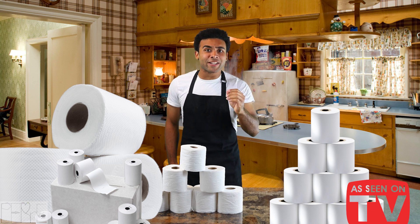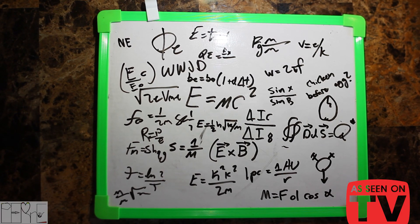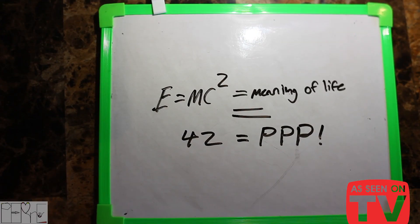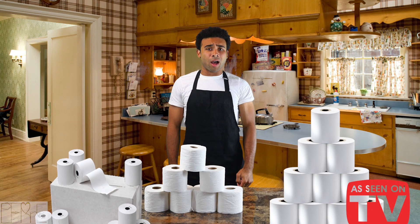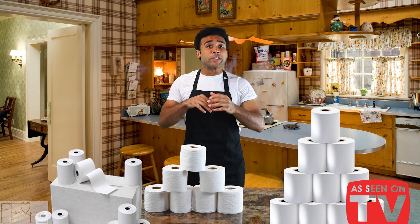That's almost 100 plies for the price of one set. Now watch as this amazing Ply Paper Plus sells itself. For everyday use, our competitors last for only a brief period. Our ply sheets last for an entire moment.